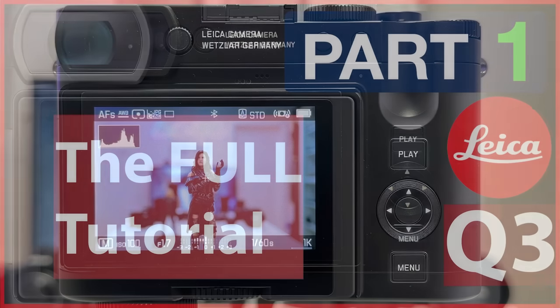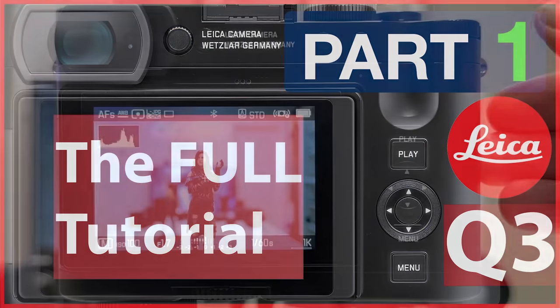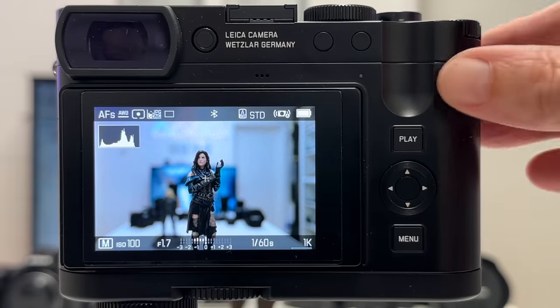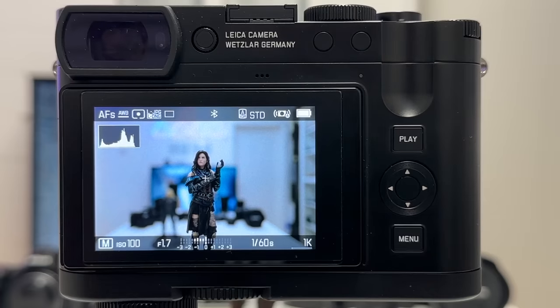Welcome back to my channel for a comprehensive and very detailed video for the new Leica Q3. A lot of people who regularly visit my channel asked for this, and now I decided to do it and share with you all the insights I had in this new full-frame compact camera from Leica, which I had already weeks before market launch thanks to Leica Switzerland and Leica Zurich.